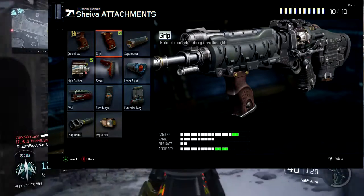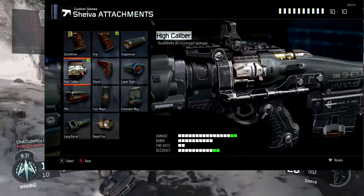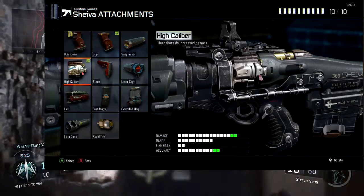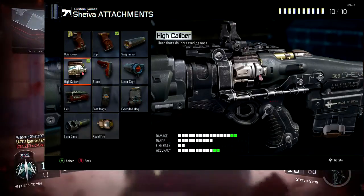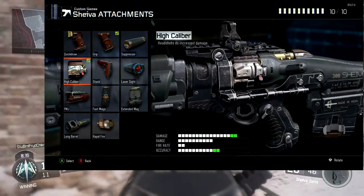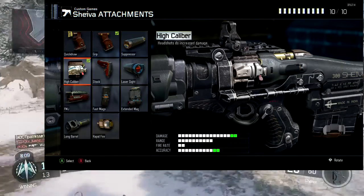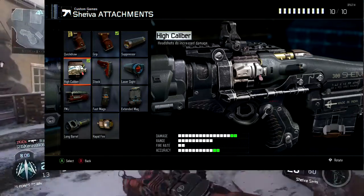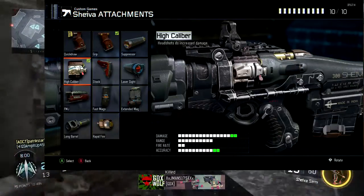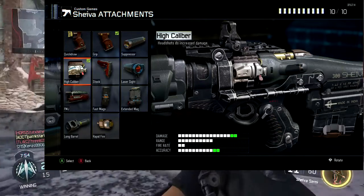This time I went with grip only, and for the second attachment slot I'm using high caliber because it increases our damage by two. You could use FMJ if you like — it's really gonna make no difference because the stats are the same. High caliber not only helps with damage, giving us two extra bars, but also increases damage on headshots. If you needed three shots to the head, you'd only need two. With this gun it's usually three shots to the body and the opponent is dead, so that's why I recommend it.